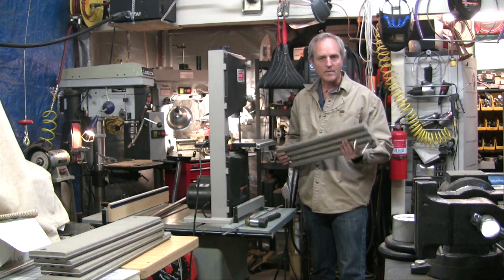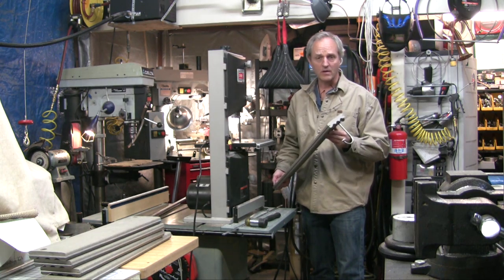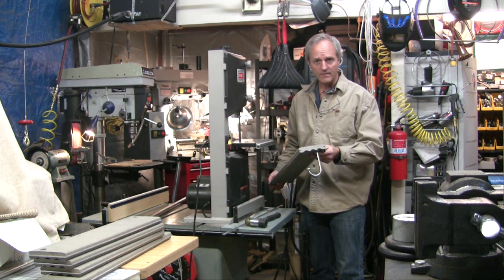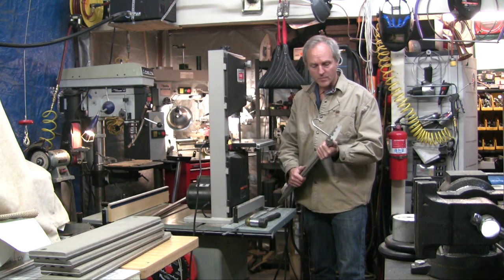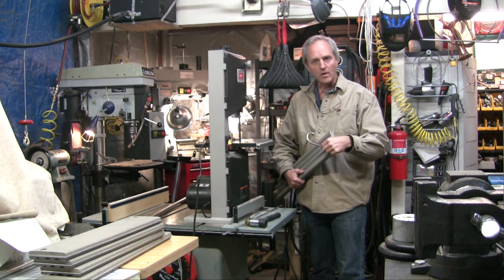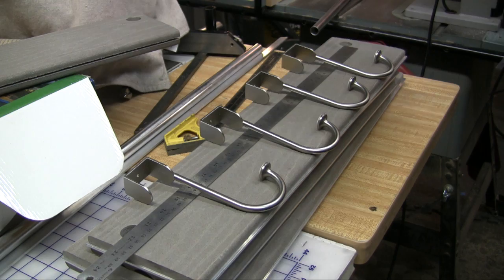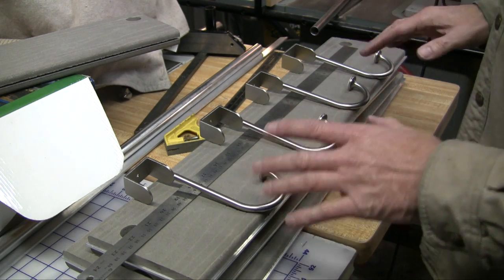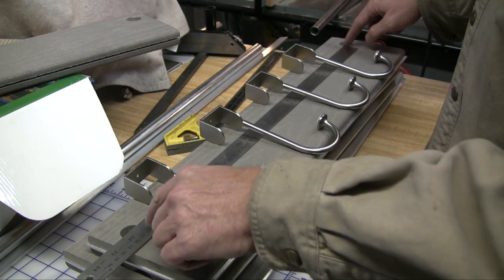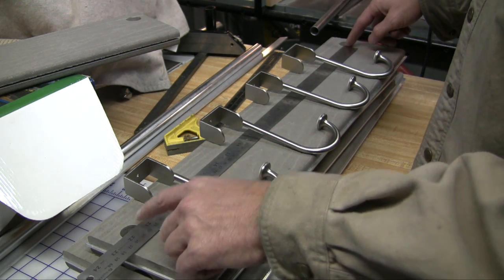One of my shelves on my design had hooks on it for coats, and I'm going to show you how to do that if that's something you desire. It's pretty simple using an off-the-shelf over-the-door coat hook that you can find at most hardware stores. If you're using four hooks like I have, we want to divide the space between the two post holes equally.